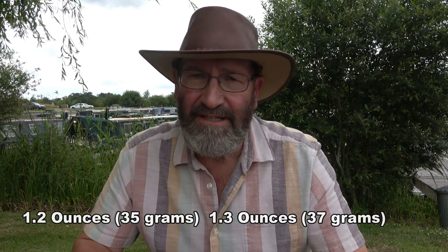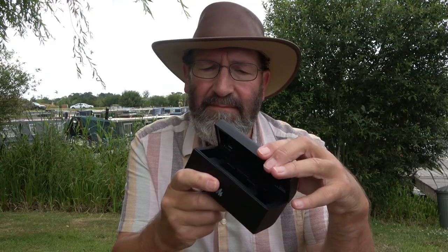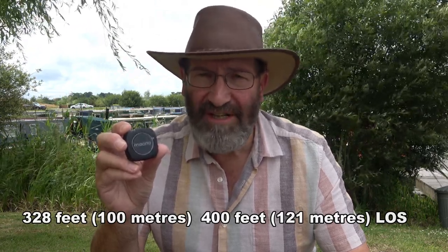The transmitter weighs 1.2 ounces and the receiver 1.3 ounces. The charging case is nicely made and would charge for up to 20 hours, giving two and a half full recharges of the transmitters and receiver. The wireless microphone has a range of up to 328 feet in normal conditions — that's 100 meters — and a clear line of sight of 400 feet, which is 120 meters. I'll be testing that later on.